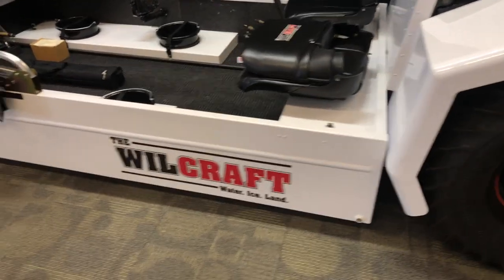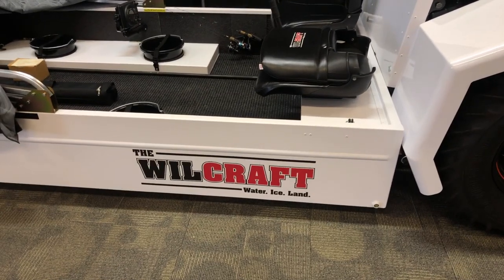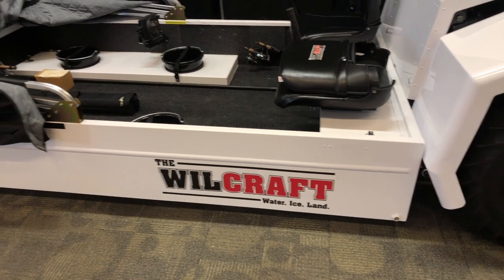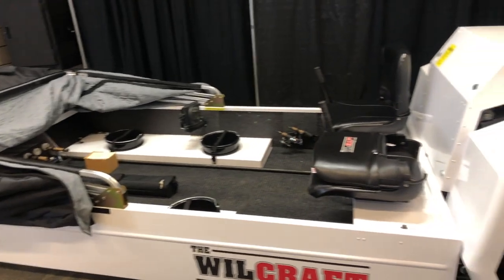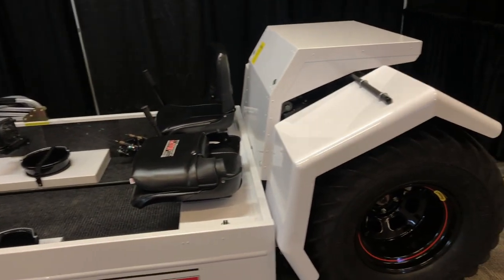The Wheelcraft — you guys can go check it out. We'll put a link in the description below that'll take you to the website where you can check out this model. They have a variety of different models and accessories and options for your ice fishing needs.